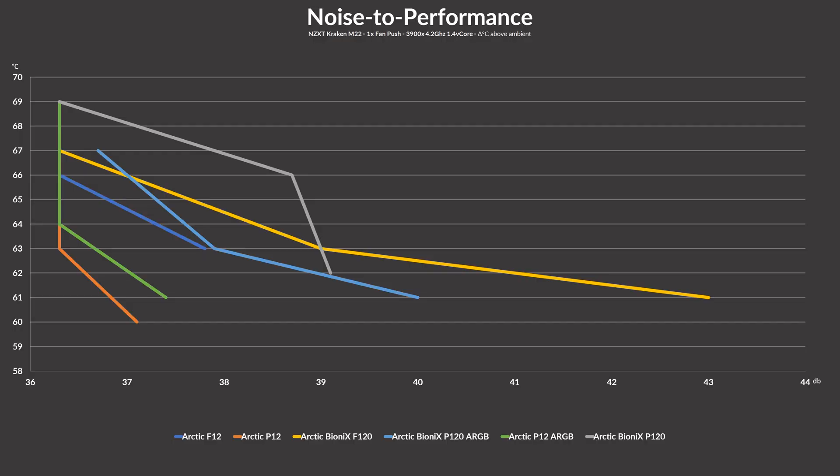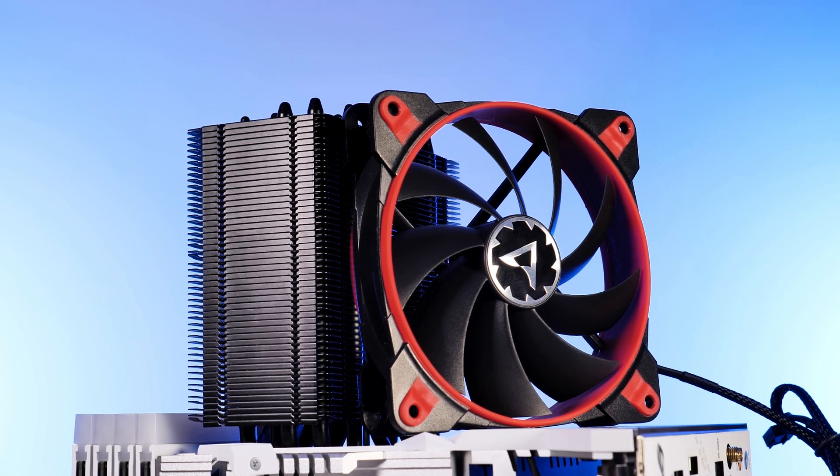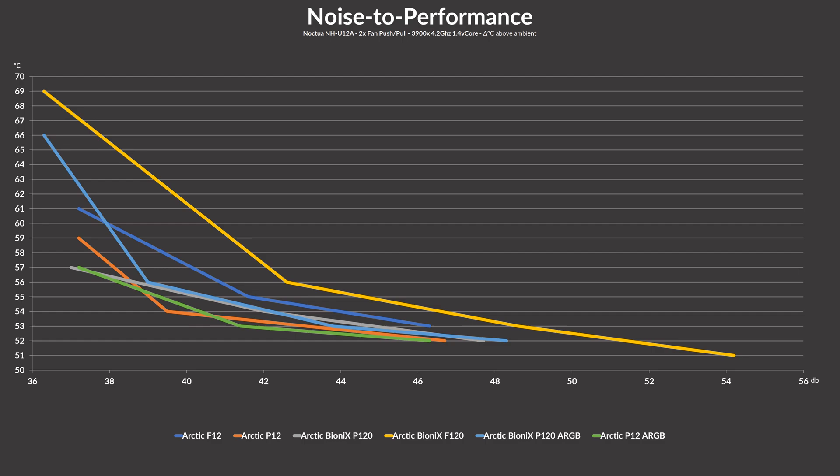Starting with the best radiator fan test. Although I fully expected the P120 to dominate this round, it was not the case. In both max performance and across the whole noise-to-performance spectrum, neither the P120 Bionix nor the P120 Bionix ARGB came close to either a regular P12 or P12 ARGB — an incredibly odd result, absolutely not in line with what the PQ curves suggested. In the heatsink test, the difference is smaller, but the regular P12 is still ahead, with the Bionix P120 models just a bit behind at every step.